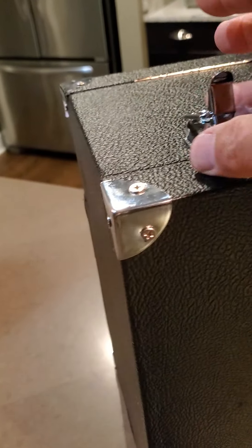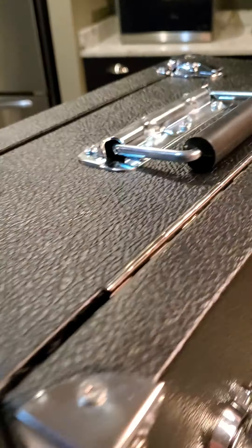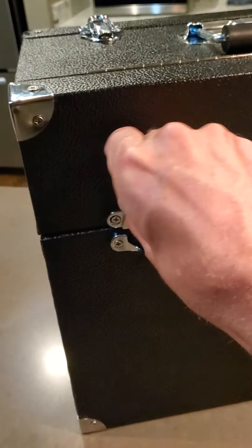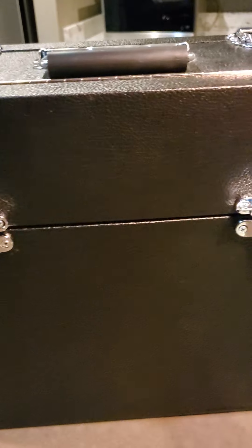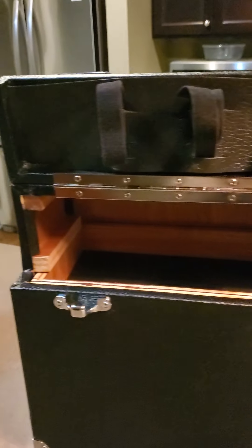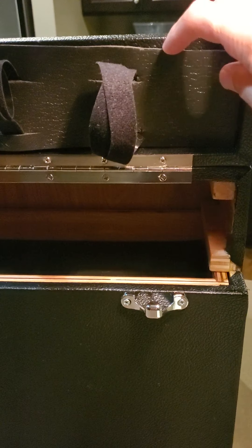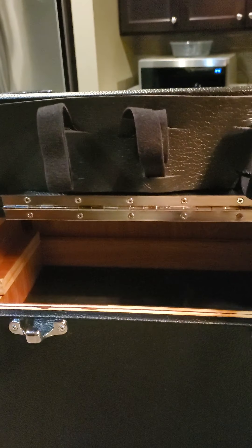Spring latches for the front of the box. On the other side these are window sash locks for the spotting scope, and this just pops open and you can see the velcro fasteners in there. This is rubber padding right here and these things are screwed in. It should fit a pretty large spotting scope — I could fit a coffee thermos in there so it should fit.